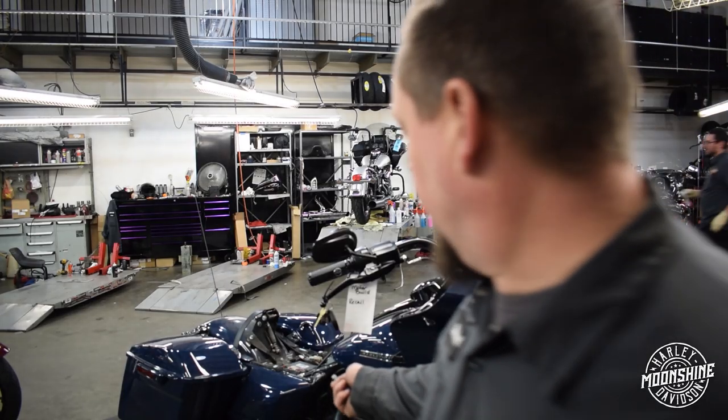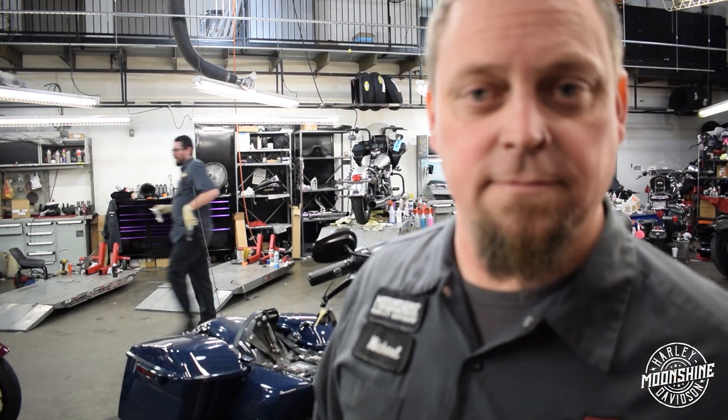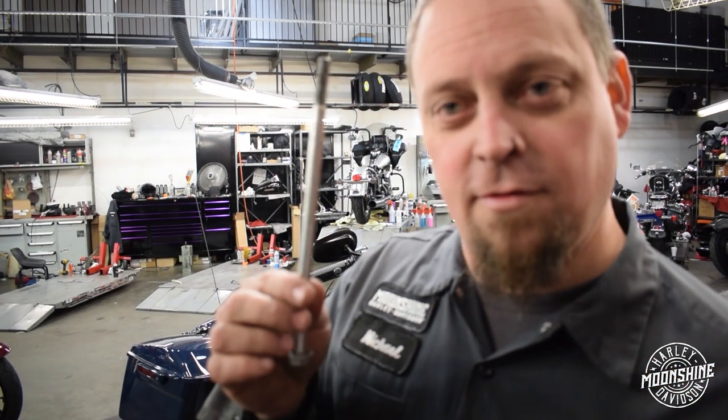I'm going to start prepping the bike a little bit before we get started and then we'll go from there. We're going to find out what these are for.